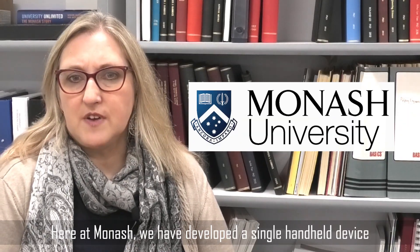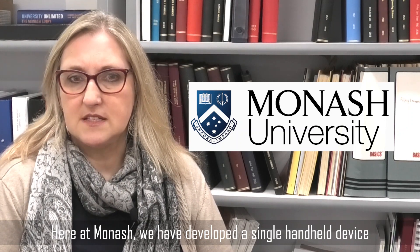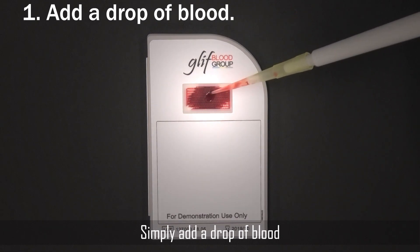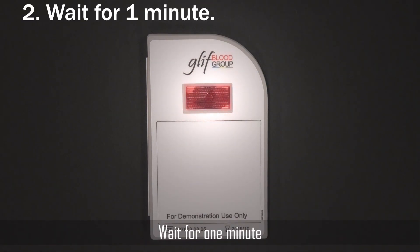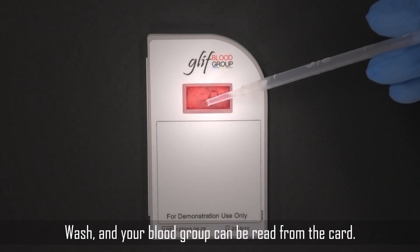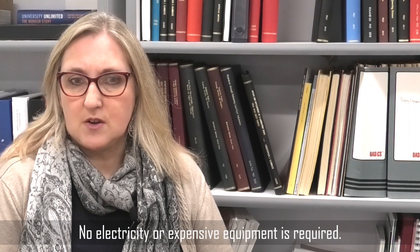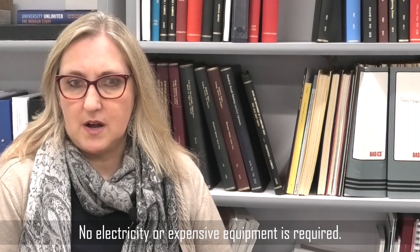Here at Monash we have developed a simple handheld device that can easily tell your blood group. Simply add a drop of blood, wait for one minute, wash, and your blood group can be read from the card. No electricity or expensive equipment is required.